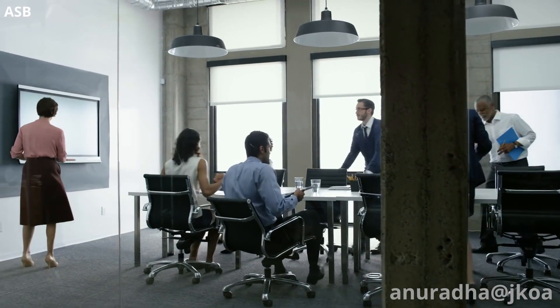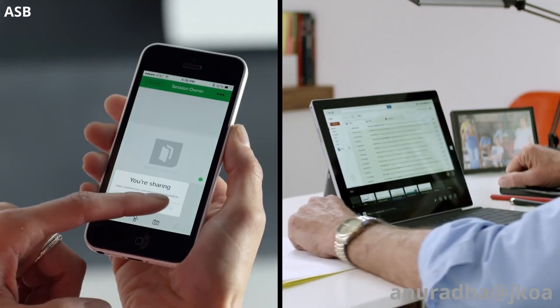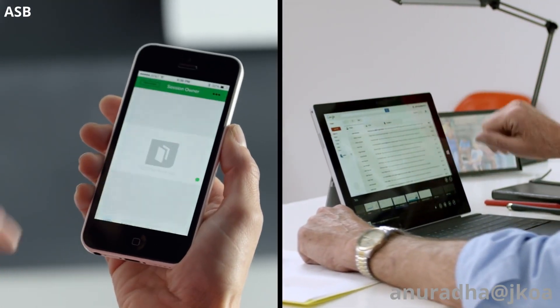Getting started is simple. Just pair your phone, invite your colleagues, and start working.